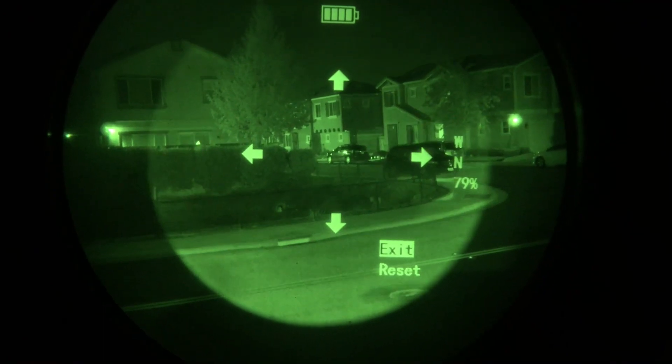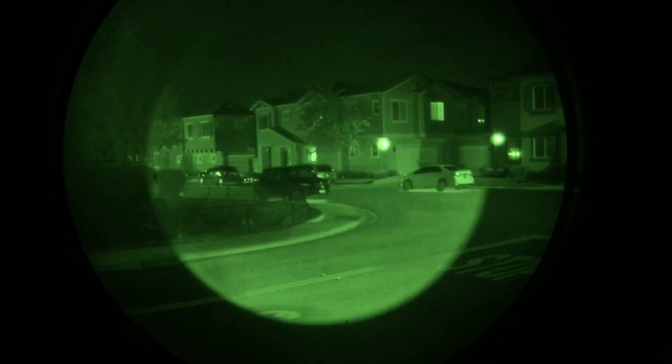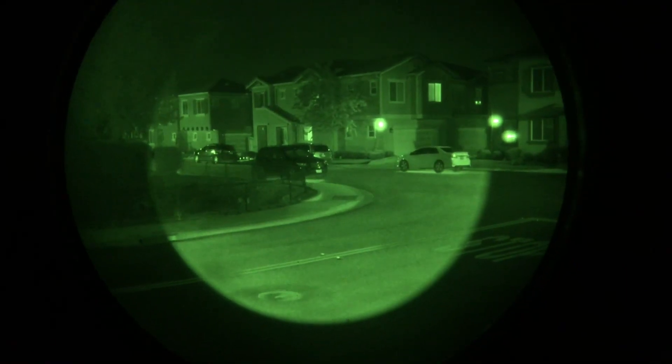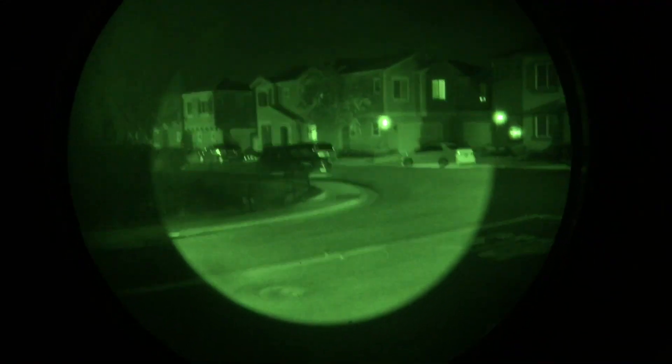When you're done, highlight exit and push the back button — it'll save. Your thermal image will then line up with your night vision. Choose something like 30 yards away to verify alignment. Closer objects will be a little offset, but this hidden menu in the Jerry C lets you dial it in.